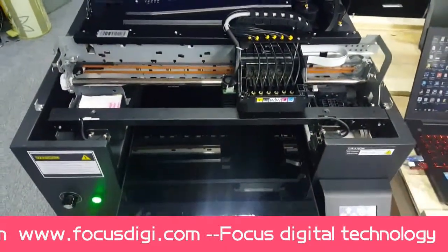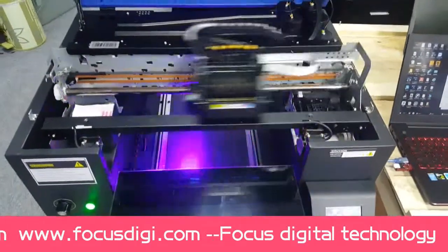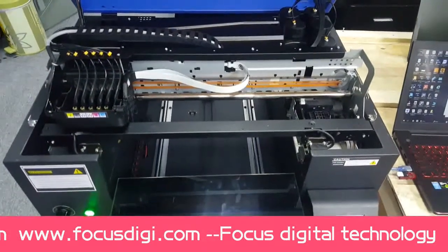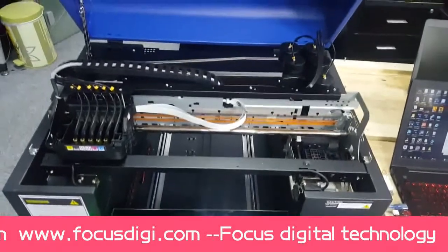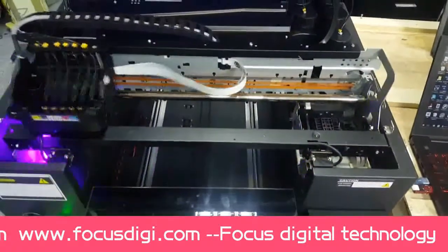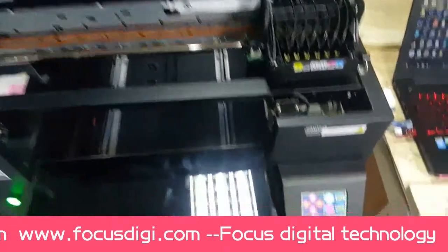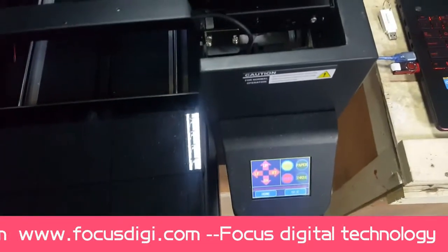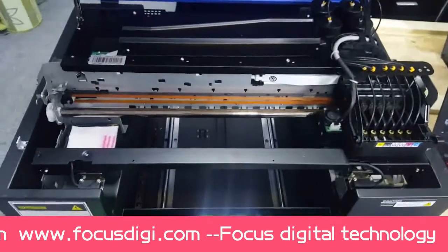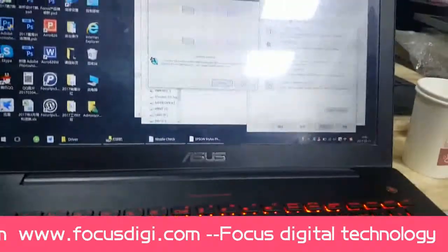The machine is in motion and the walking wheel is moving. There is a flashing jet, then it returns to the cap station, and the UV light turns off. There is no error light here, so it means the flatbed printer is working correctly. Click Finish.